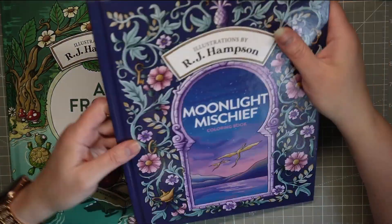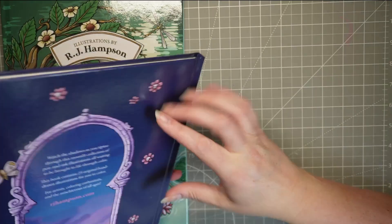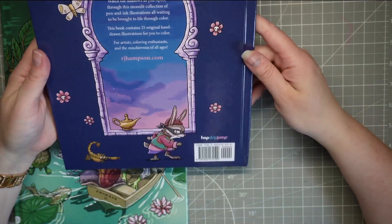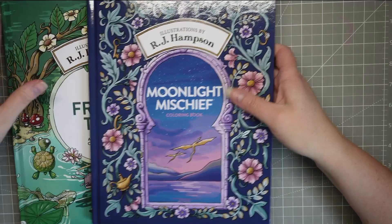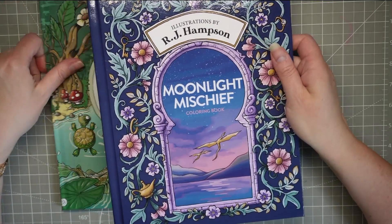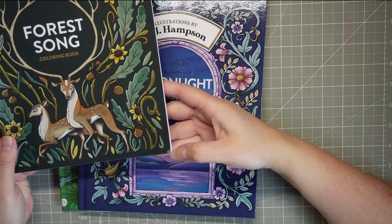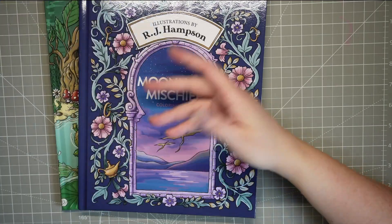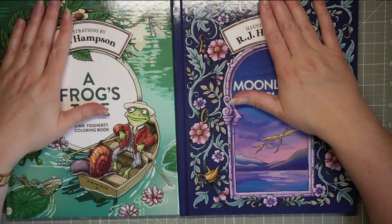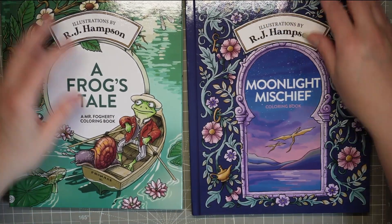I can't say Amazon packaged them particularly well — my envelope was actually open — but thankfully the driver clearly didn't want any free books, because they were both still in there. The actual covers are beautiful. I'm a bit of a messy colorist — I get it all over my desk and all over my covers. I noticed even on my current softcover, which I haven't worked in that long, the cover is starting to split. So yeah, wipe-clean, better-protected covers just feel a bit more special.